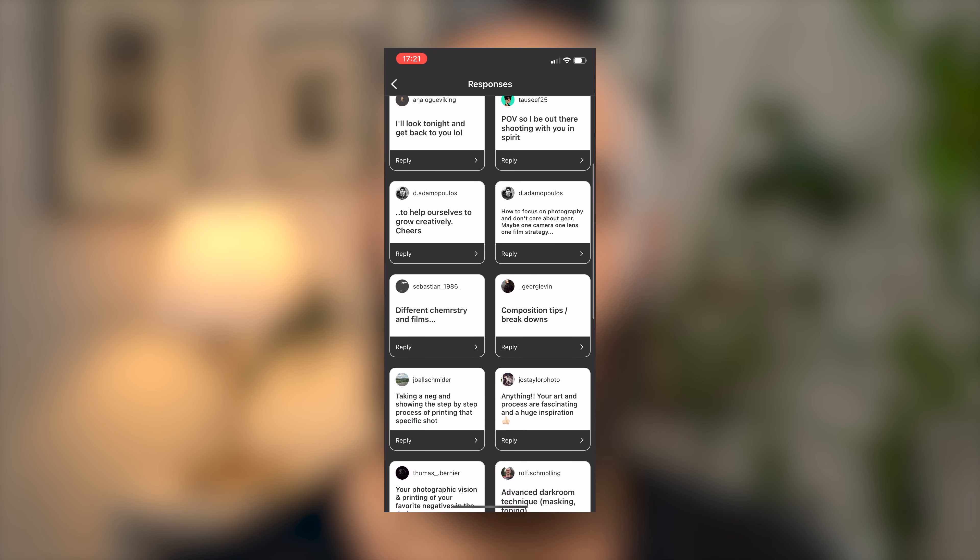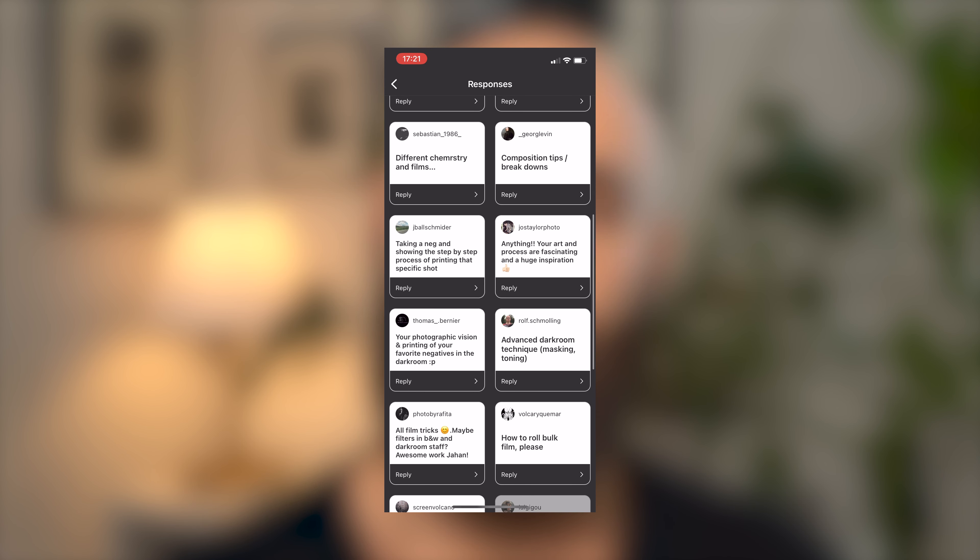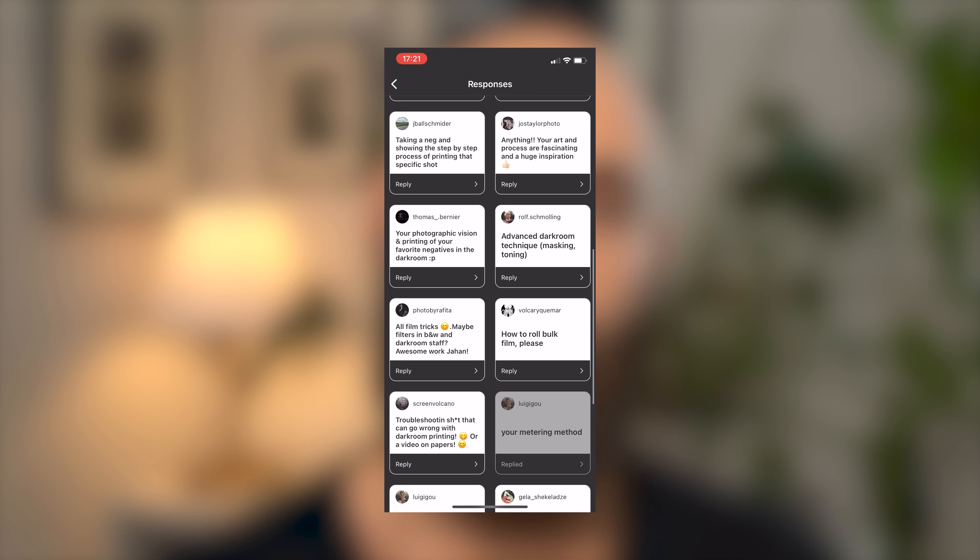Hello and welcome. In today's video I'm going to talk about bulk loading 35mm film. Last week I did a Q&A over on my Instagram and I asked you what kind of content you wanted to see coming up on my channel, and most of the responses I got were about darkroom printing and bulk loading film.